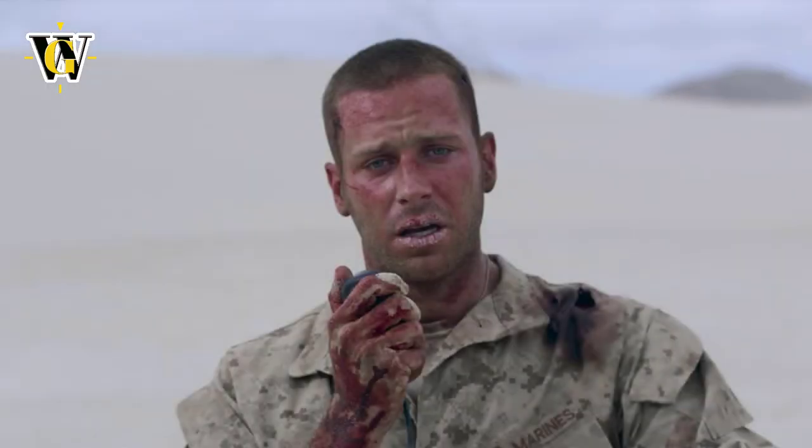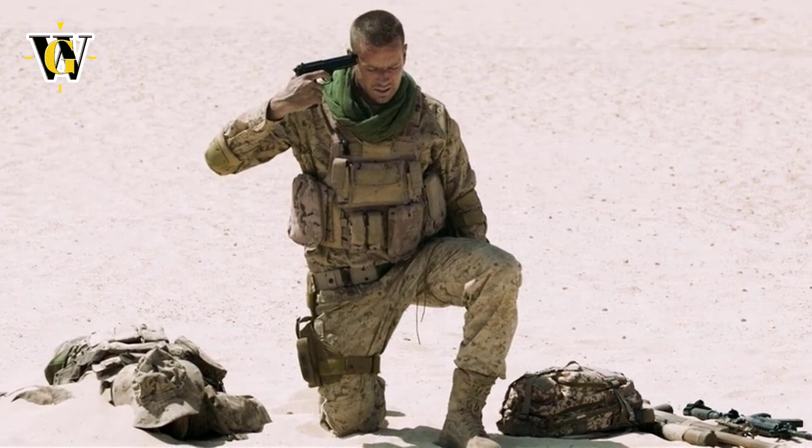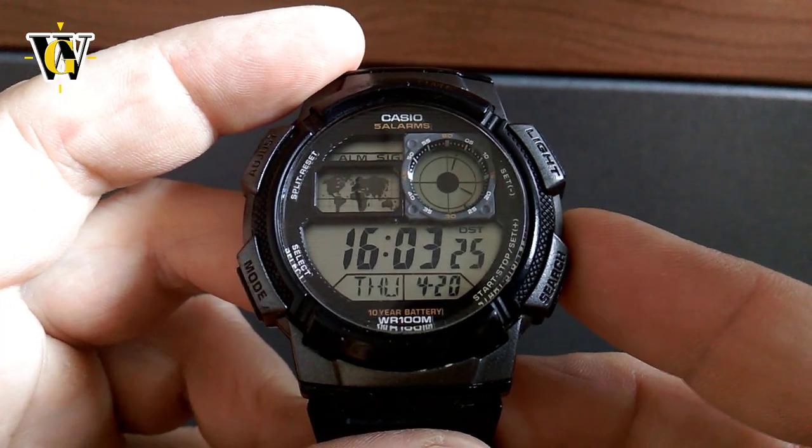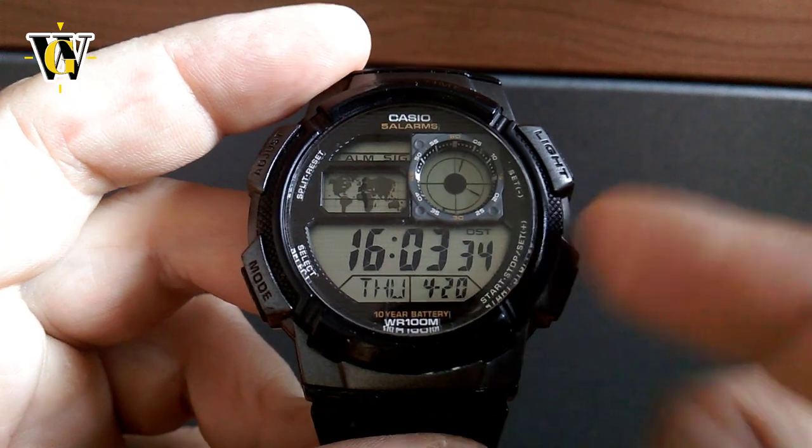As he radios for help, they inform him that they won't be able to arrive for another 52 hours, and that's where our watch comes into the scene. We see the soldier setting up the watch's countdown timer to 52 hours, and from there on the watch is featured pretty heavily in the movie — almost as one of the characters. This also shows the first factual error: this watch has only a 24-hour countdown timer, so they couldn't possibly do 52 hours. That was probably just CGI-inserted numbers.